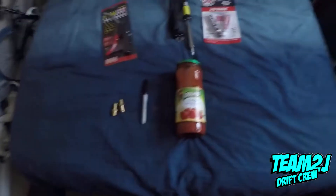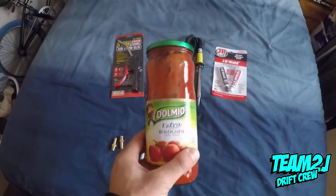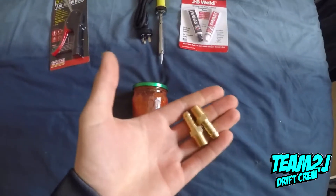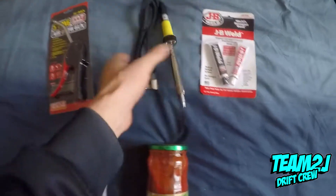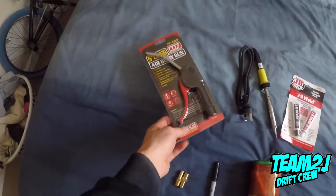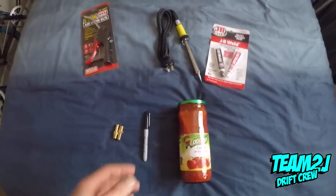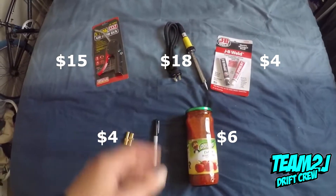For this you'll need one jar with a metal lid, a couple of fittings, a soldering iron, some JB weld, and I just bought another airgun. You probably don't need that if you've already got one. I'll put pricing up for everything — this costs I think just around $50.